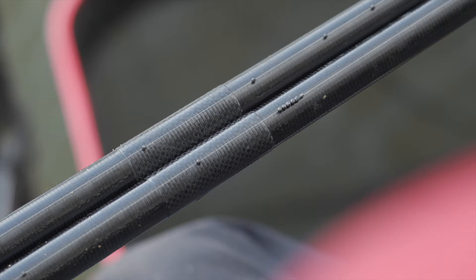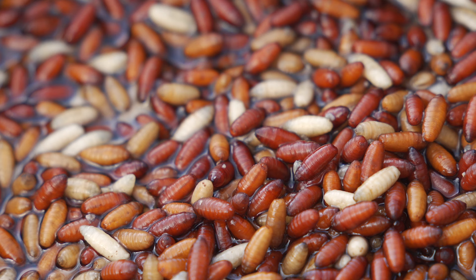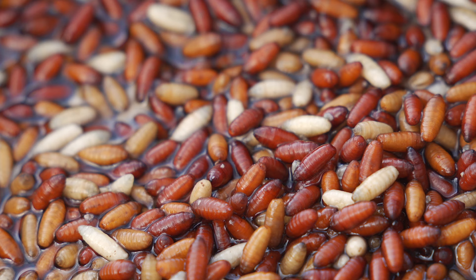Tip number three is all about durability, so stepping up from the lighter rigs I use through winter. When spring comes I'll be using diameter 16 mainline, diameter 12 hook length and a size 14 F1 pellet hook. As I mentioned, these are more durable and will definitely increase your catch rate.